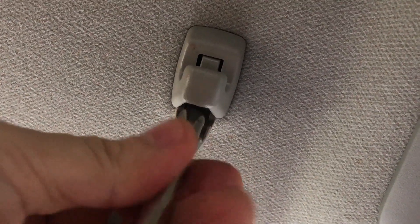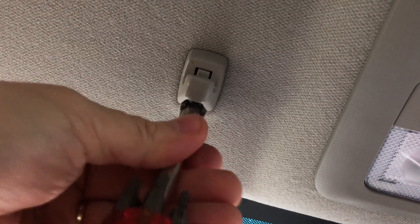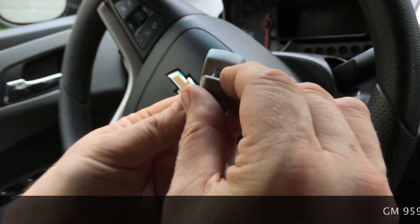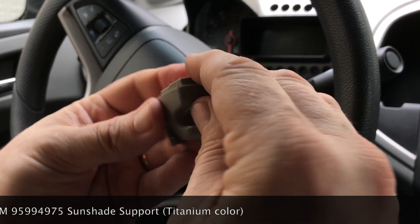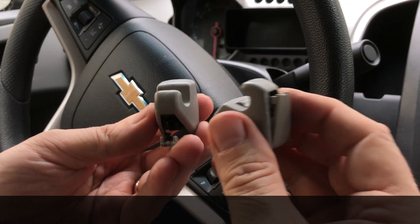That's the only thing holding the support on, and once you get this screw out of the retaining clip that's behind the headboard, it comes right out. The part number on this is GM 95994979 — I'll roll that at the bottom — but you can also just pick up one from the salvage yard, which is what I'm going to do.